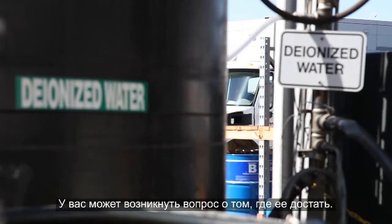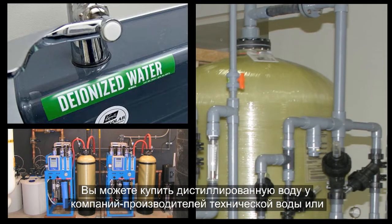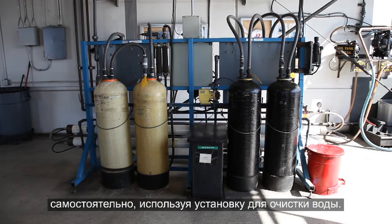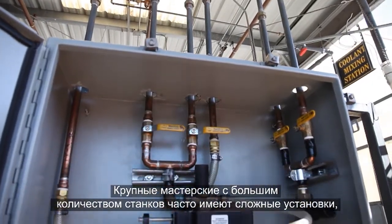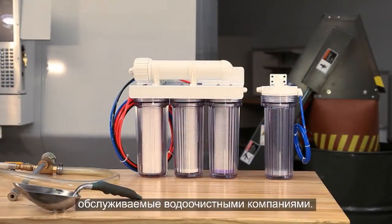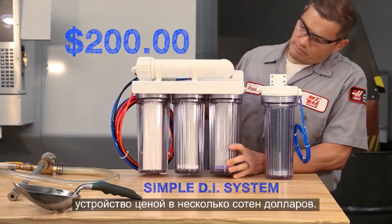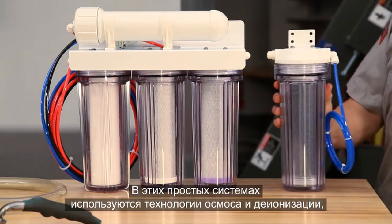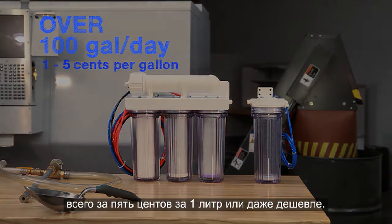A moment ago we mentioned deionized water. You might be thinking, where do I get this stuff? You can buy DI water from industrial water supply companies, or do what a lot of shops do and generate it yourself using a water purification system. Large shops with many machines often have complex installations maintained by water purifying companies. For smaller shops, simple, inexpensive units for a few hundred dollars are usually just fine. These simple systems combine reverse osmosis and deionization and can provide more than a hundred gallons of purified water a day for a cost of five cents or less per gallon.